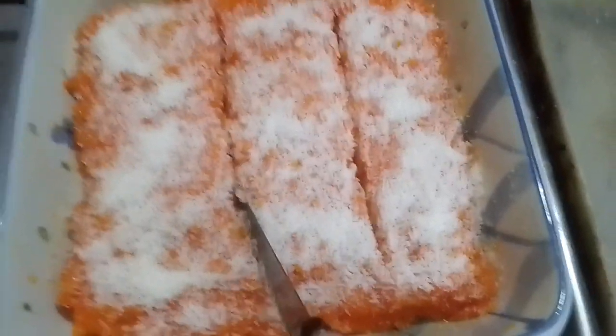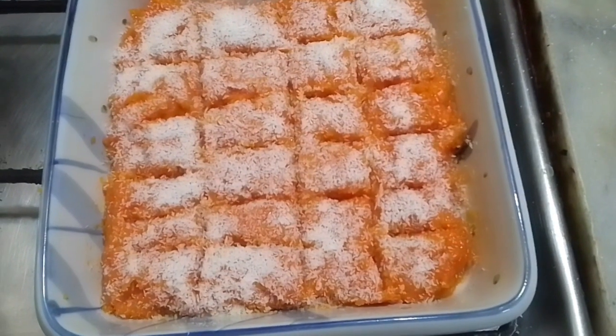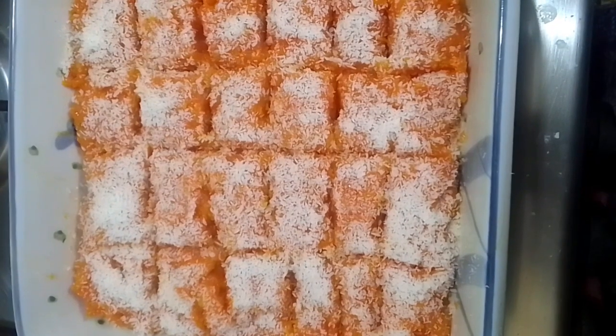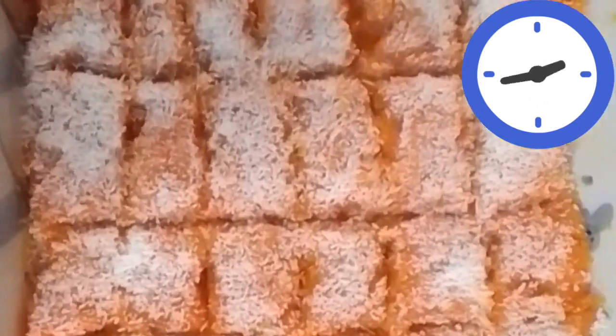While it's still hot, we're going to cut the shapes. I'm giving it a square shape — you can choose whatever shape you like. When we dish it out, it looks really beautiful and delicious.